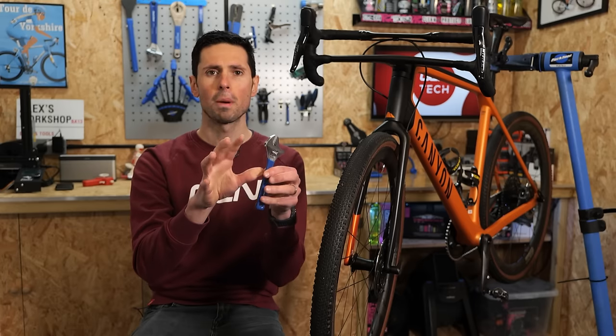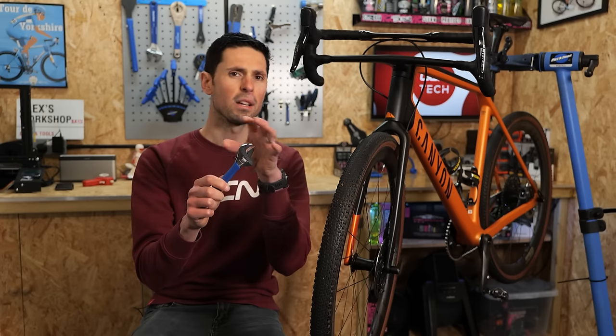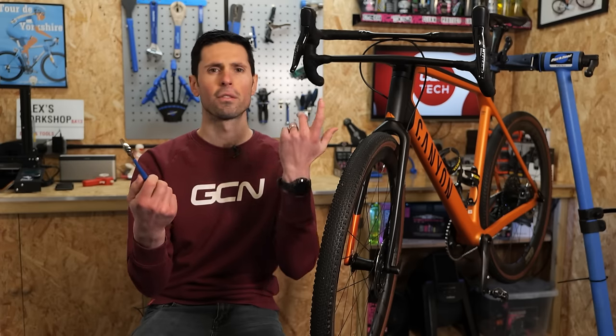If you are going to use an adjustable spanner like this, make sure that before you put it over your disc brake rotor it's clean from any grease or oil, because grease and brakes don't mix very well together.